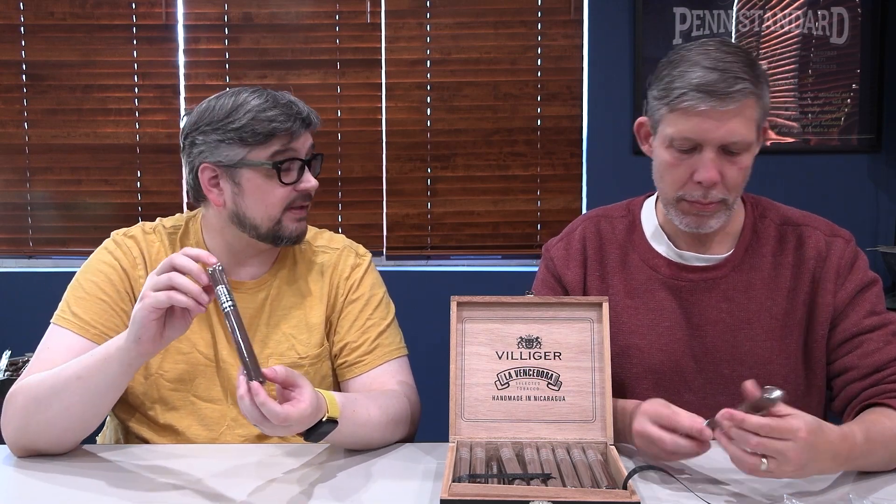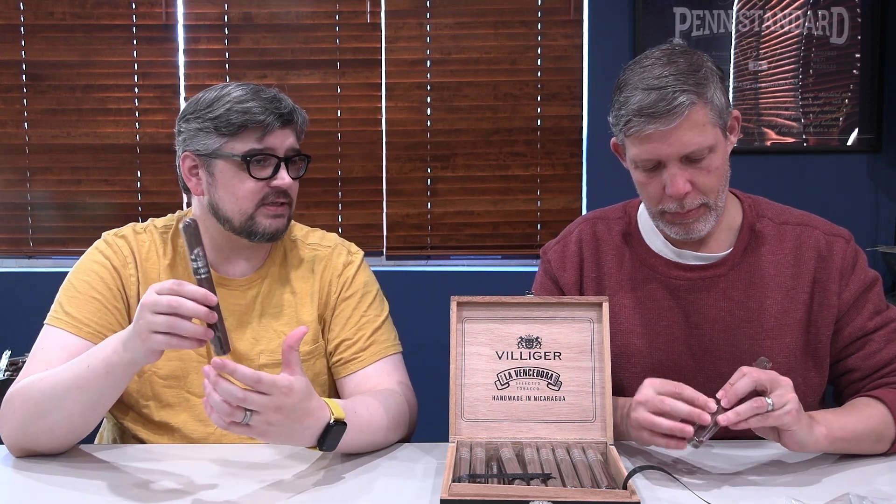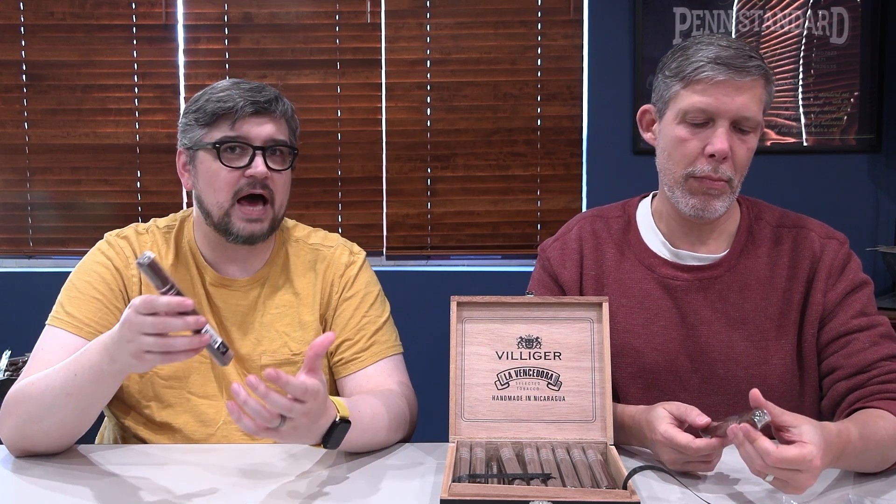It's the same thing with Maduro — some Maduros have reached that state of fermentation and they still look like a Habano. That causes a lot of confusion, especially at the store level. People see or hear Maduro or Oscuro and they think it should be pitch black. That's not always the case.